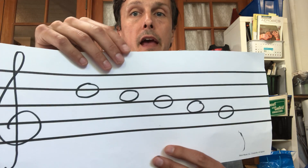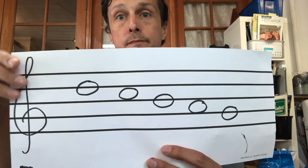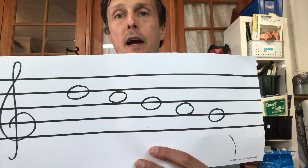Hello saxophone section! So this week and possibly next week we want to work on getting really good at these first five notes on the saxophone. I should be able to point at a note and you should be able to tell me instantly what letter it is. Let's practice.